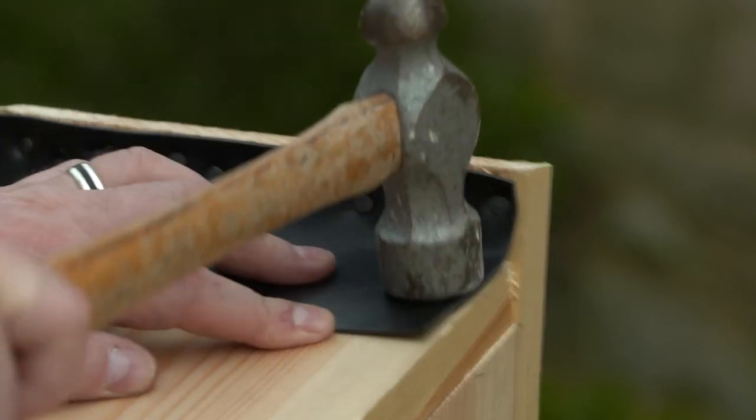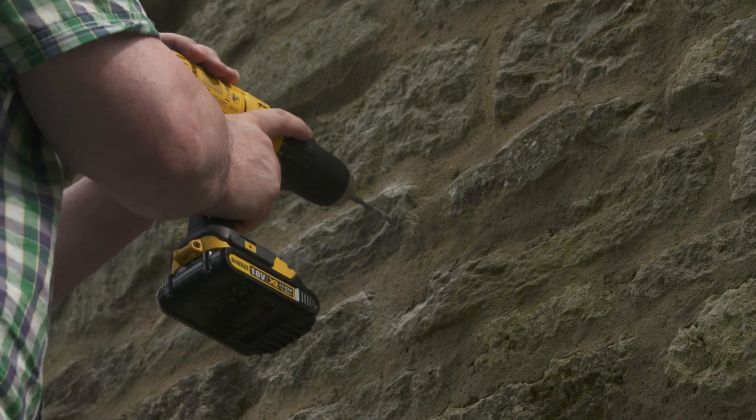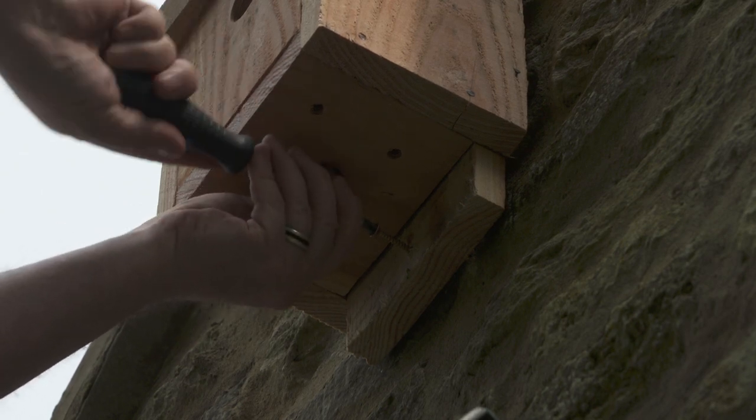Put your box up. Drill guide holes in the backing plate at the top and bottom of the box. Taking care, fix the box to a wall using a ladder, screws, wall plugs and a spirit level. Be sure to check your box is the right way up.